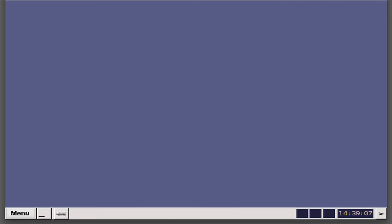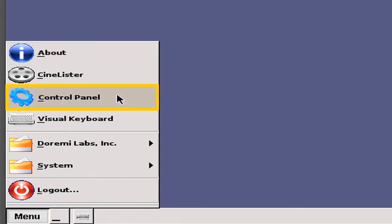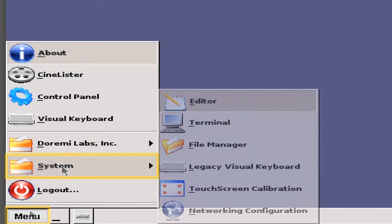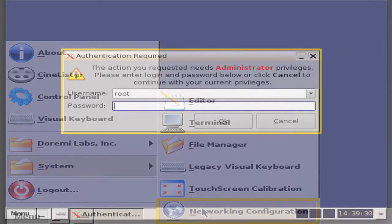The first step of the installation is to configure the IP addresses for the server. To do this, go to Menu, Control Panel, Networking Configuration, and then click on the Start button. Or go to Menu, System, Networking Configuration. In either case, you will be presented a window asking for the root password. See your system administrator for this password.